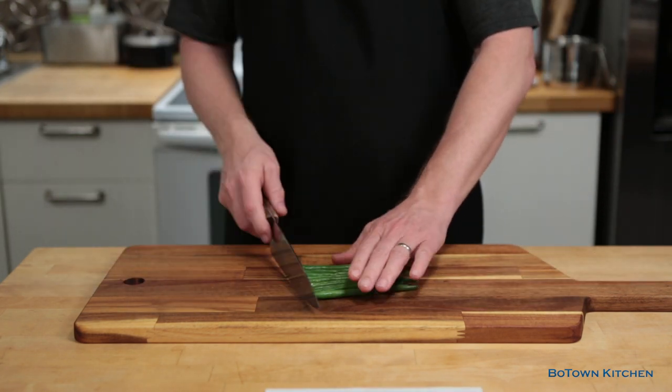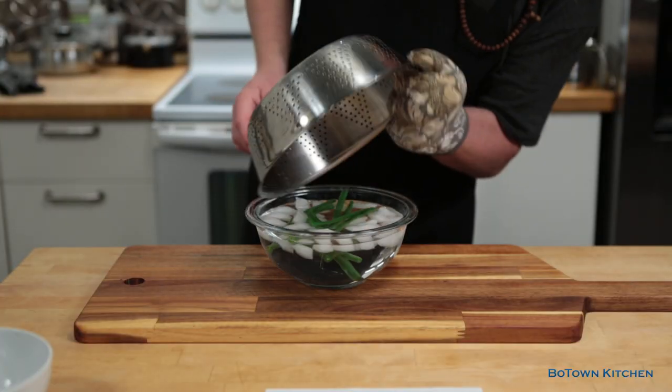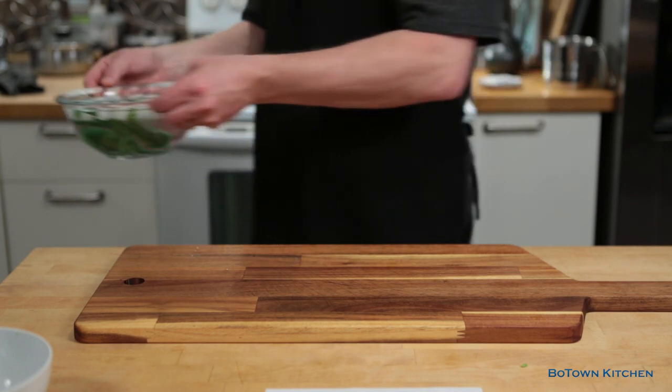So first we rinse and cut the ends of the beans and then steam them for five minutes. Then we take them out and put them in ice water to prevent them from getting limp, and set them aside for later.